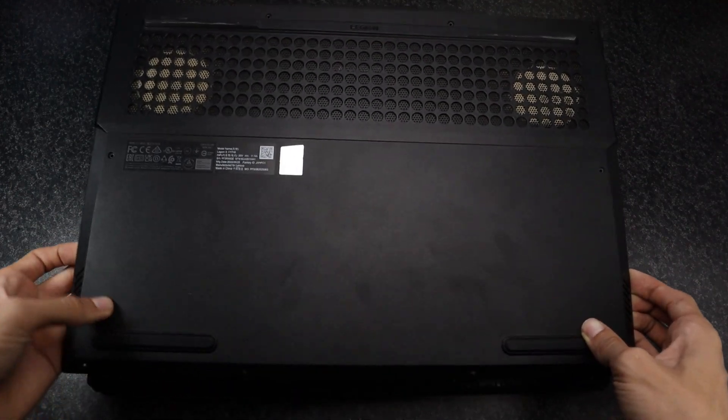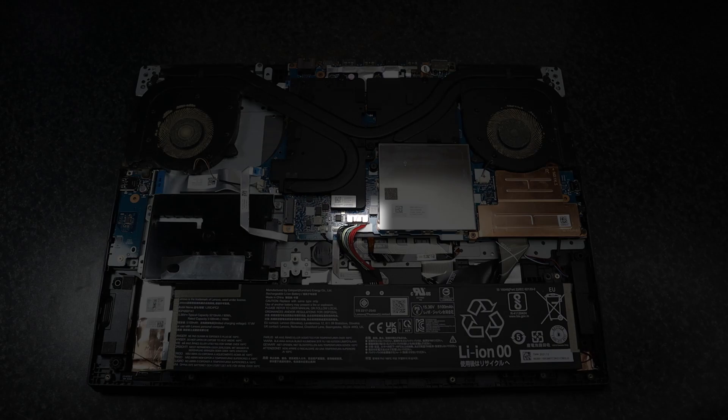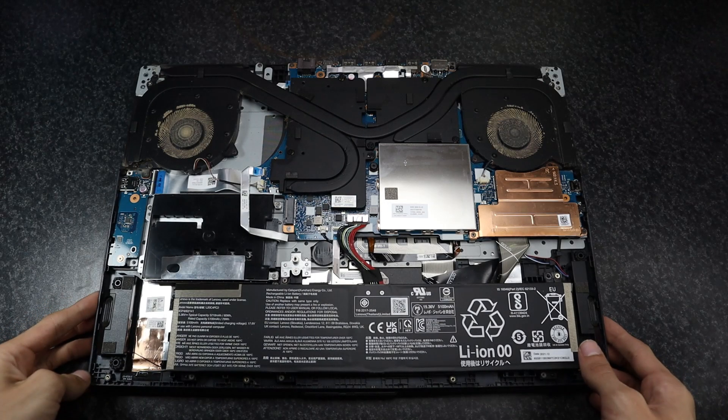After I loosened all the clips, I can lift off the back panel. The first thing you would want to do is to disconnect the battery from the motherboard, but I couldn't find how to get the connector loose.